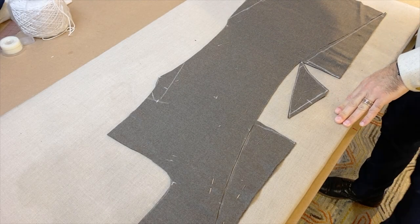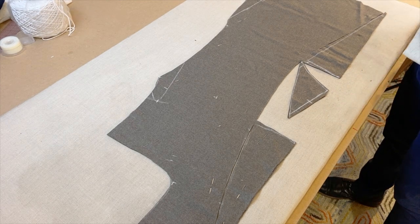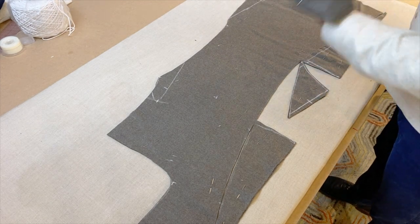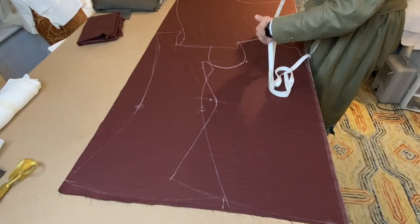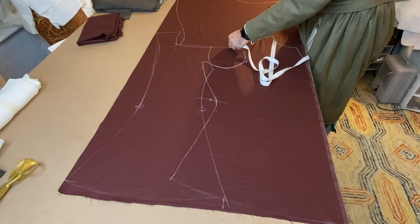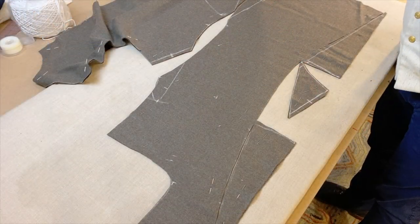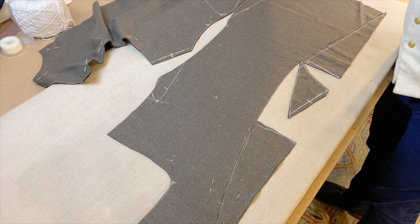One of the things I forgot to mention in the cutting video was how to deal with the piecings that go into the side of the skirts. If you recall, the front and back skirts overlapped at the side, so we have to cut these pieces out. The easiest way for me to do that is just to cut them out in the hollow of the back seam, as you see here.